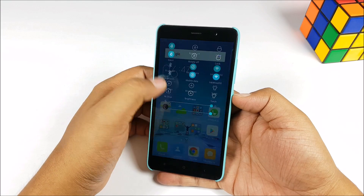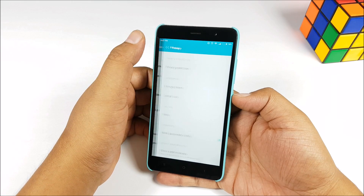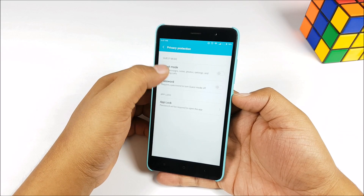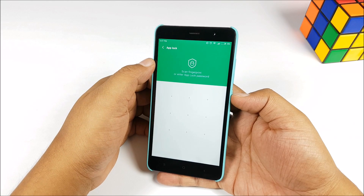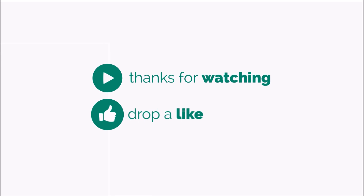That was a look at how you can lock apps with the fingerprint sensor on the Redmi Note 3. It works well, it's very well hidden, but gets the job done at the end of the day. Thanks for watching — if you want such quick tutorials, hit the like button, share, and subscribe. Have a great day!